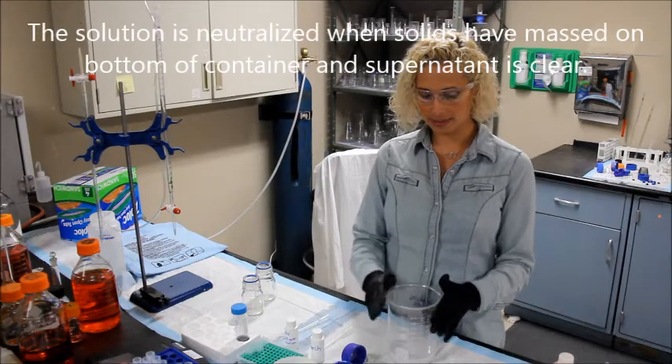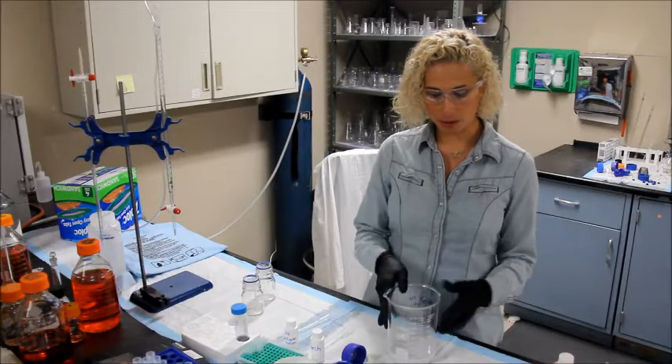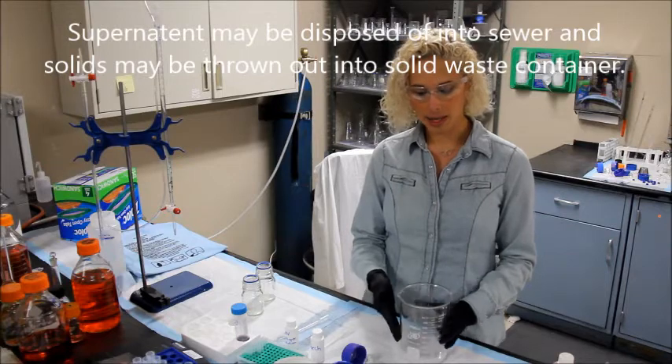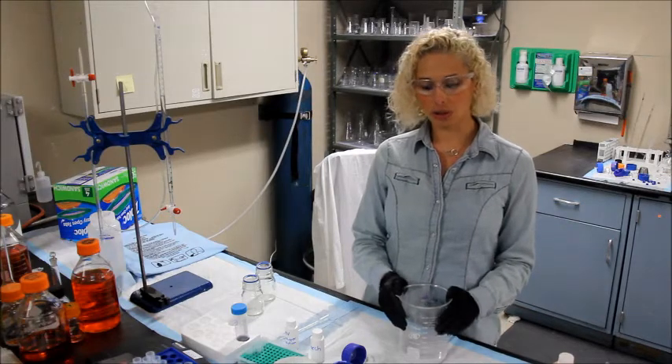If you have more tests to do, it's safe to leave this container with a cover on it. Or you may dispose of the supernatant once complete into a sewer system, and the solids may be thrown away in a normal solid waste system. For further disposal details, please see the manual.